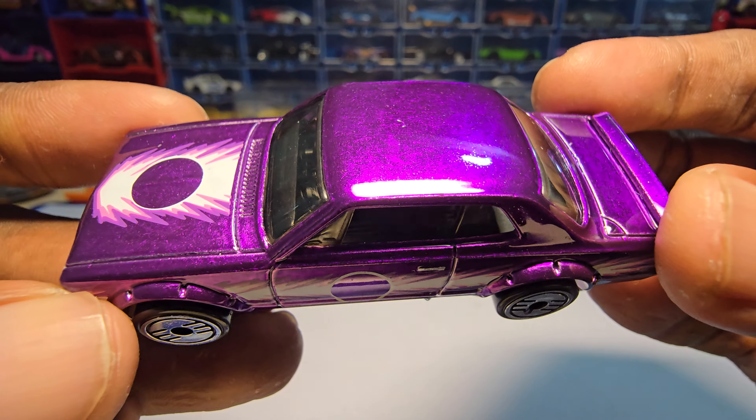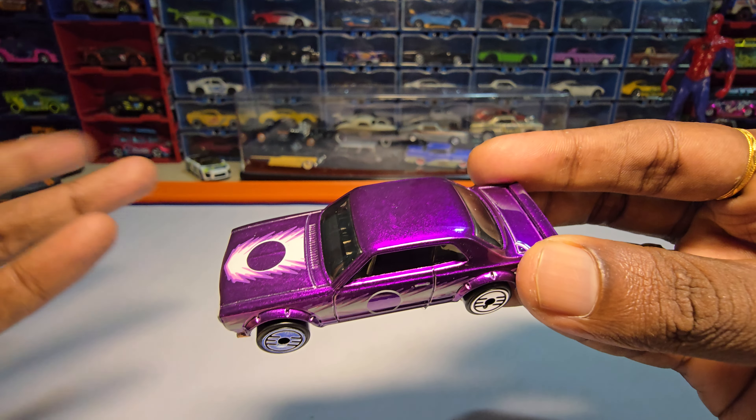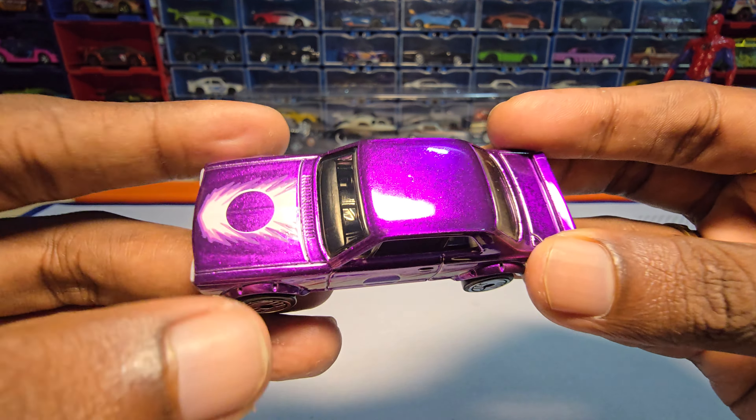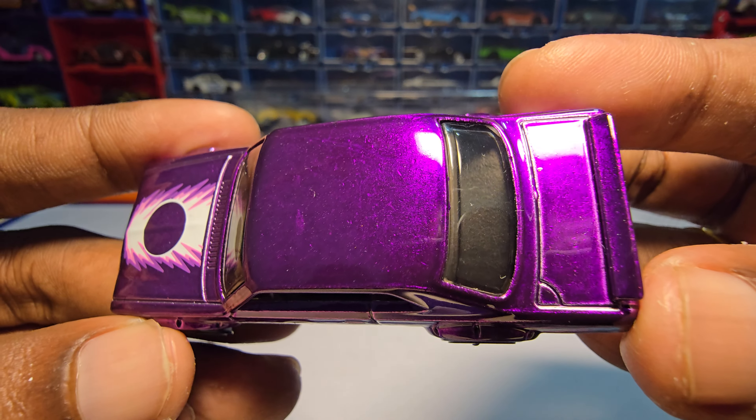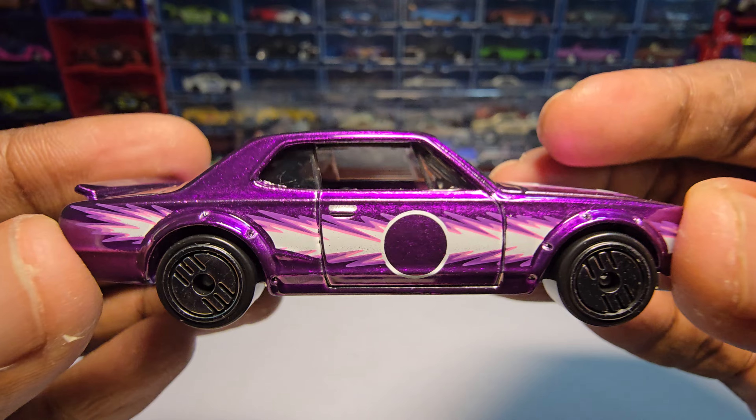The paint job itself — the paint color is nice, but the way they painted it is not good. I can see a lot of irregularities here. At least they could have gone with metal for the chassis.